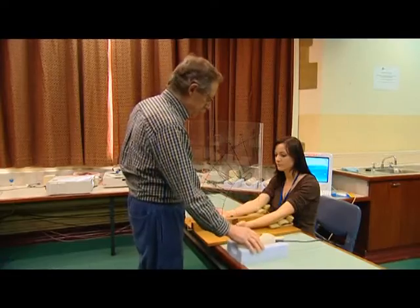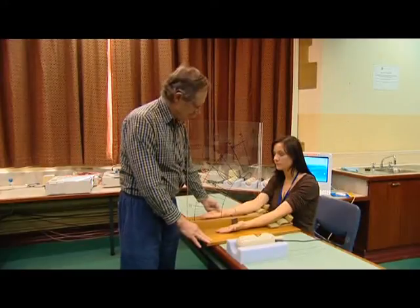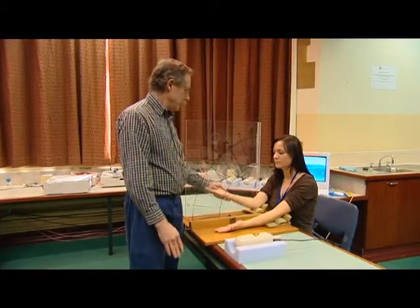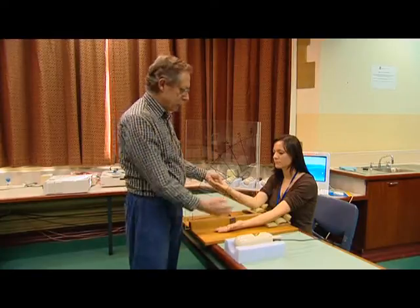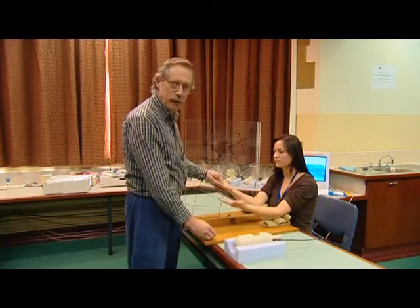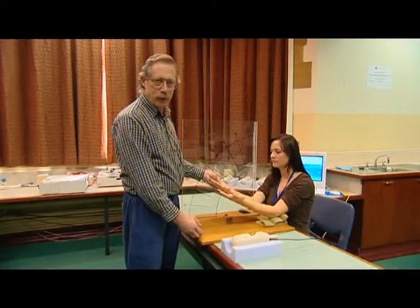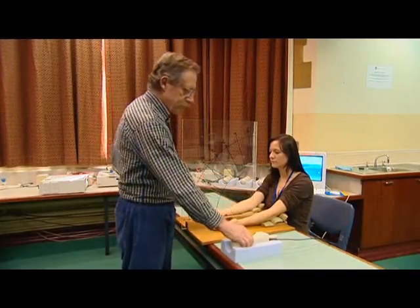What we're going to do here is get our subject to relax completely and close her eyes, and then I'll lift one arm up and get her to match the same angle with the other arm. You can see there she's matched that quite well.